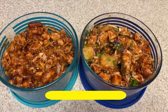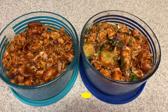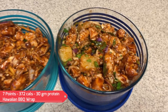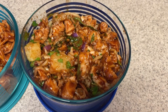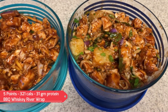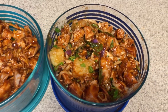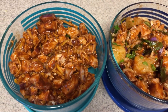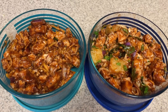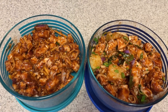Now I'm going to give you the points for these, and the points will be for the entire wrap including the tortilla, tortilla strips, and crispy onions — everything. I'll put the points and calories on screen. The Hawaiian Barbecue one is a little bit higher because the mozzarella cheese is three points. Stay tuned for my weekly 'What I Eat in a Week' video and you'll see how these wraps come together — I am super excited for these.